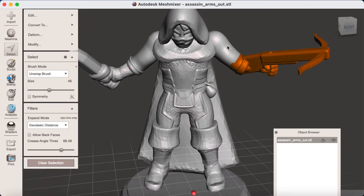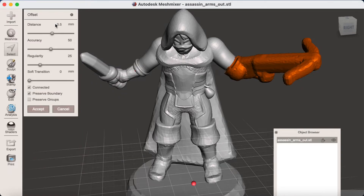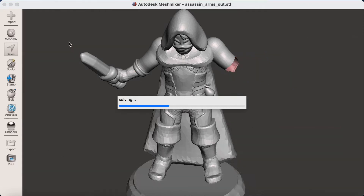Then it's time to do the offset again, so go across to Edit and Offset and use similar settings to before.